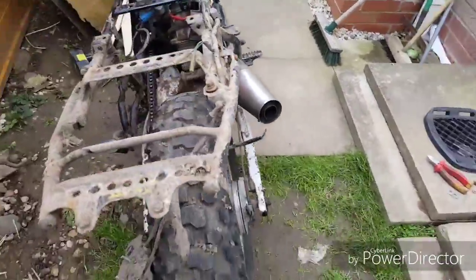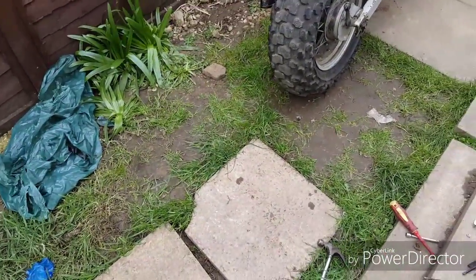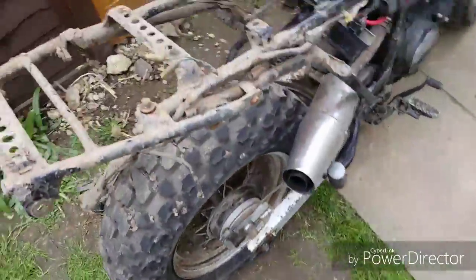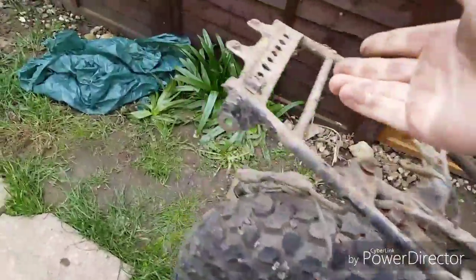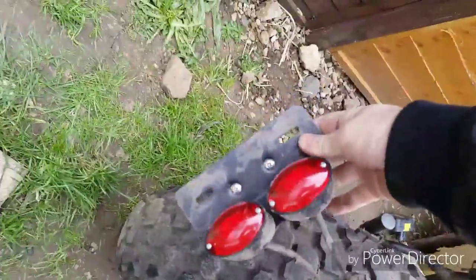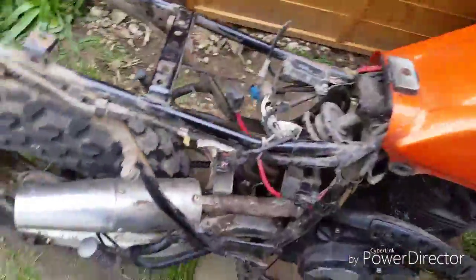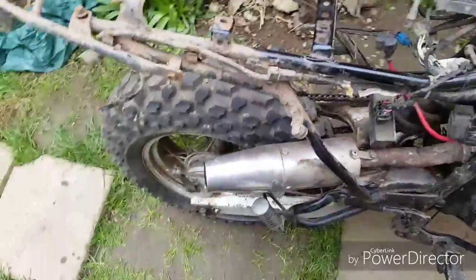So this is where we are now. I've taken all the plastics off, had a look at it. I've removed the battery, taken off the rear light and number plate holder. I'm going to make a proper bracket for that — I did a temporary bracket which means I did a really rough job on it.